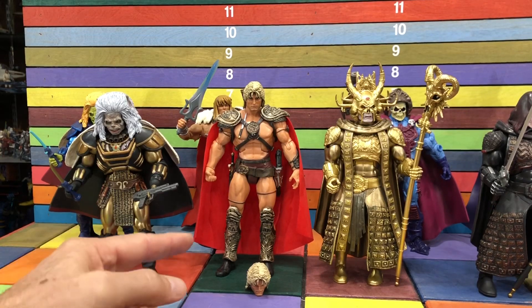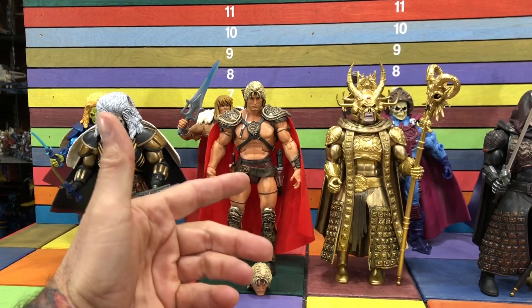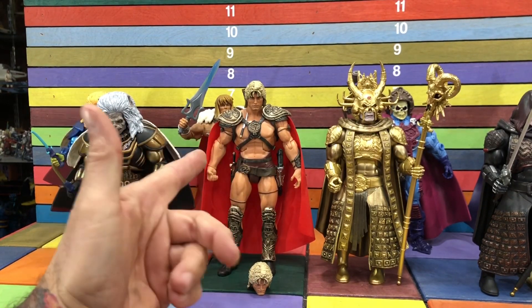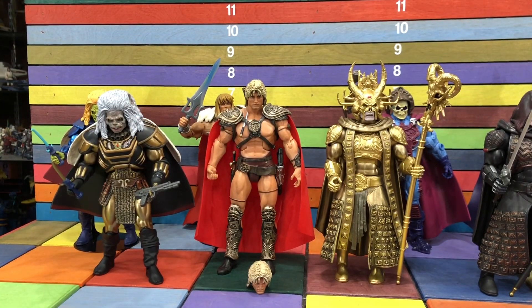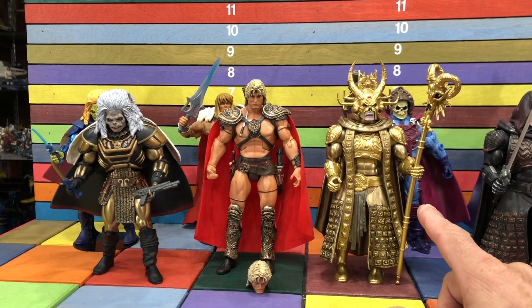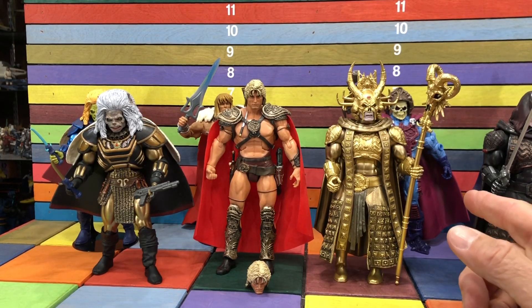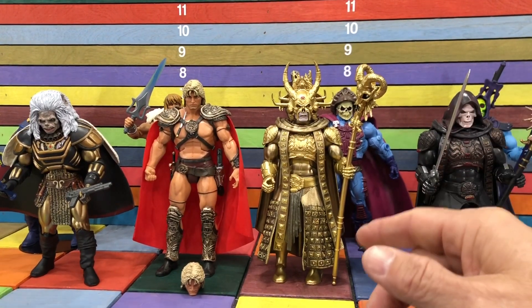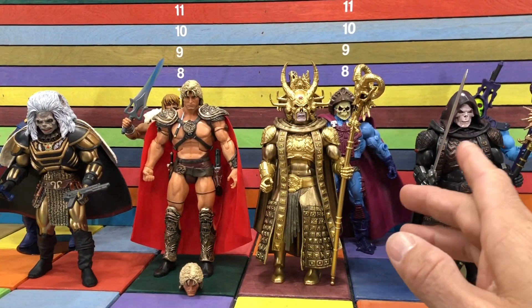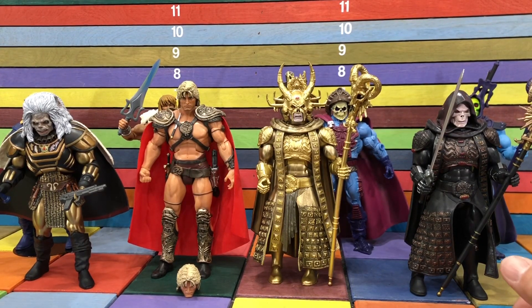That's the movie version. It comes with two heads — if one head wasn't enough, they give you another head pretty much exactly like it. I'll do a side-by-side comparison with the only other He-Man I could find in my collection that actually had a red cape — that's the reason I pulled that out. Then you have God Skeletor, which I look at and think, dude, that's a pretty cool action figure. I'm actually really glad I bought it.